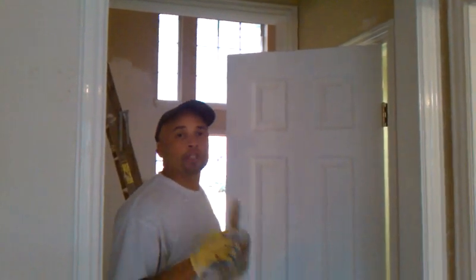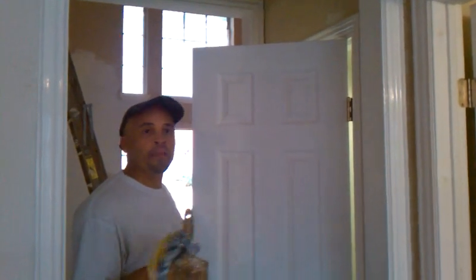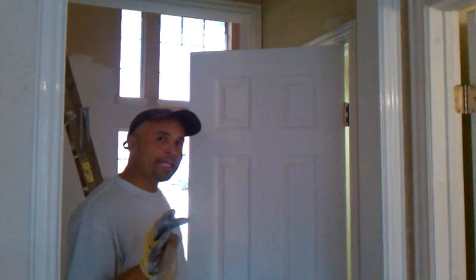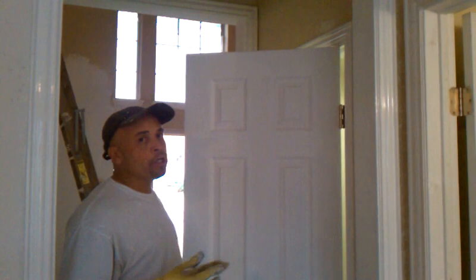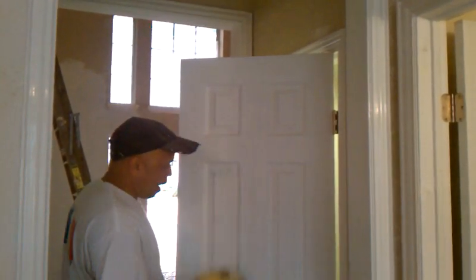Hi, I want to welcome you here to Clark's Painting and Remodeling. I'm going to give you some tips on how to paint a door that's oil base. Oil base and latex are totally different. With an oil base door, you've got to do it in sections in order for it to turn out right.